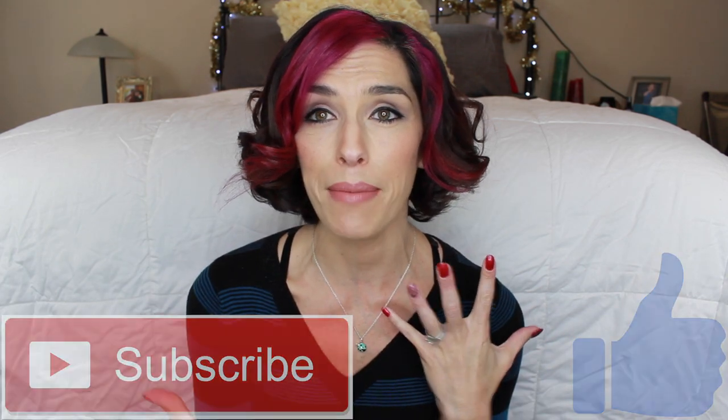Please give this video a thumbs up if you enjoy it, and don't forget to subscribe and keep watching if you want to see how this baby works. So here is the Tower of Power.